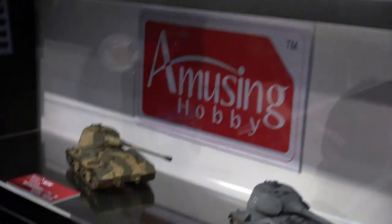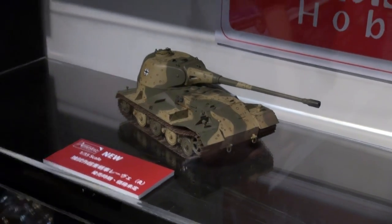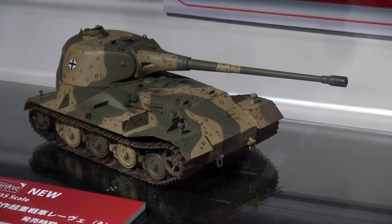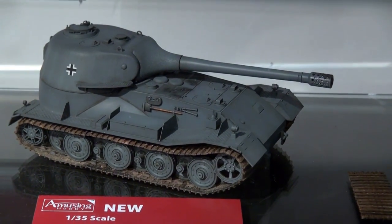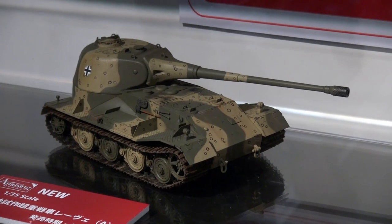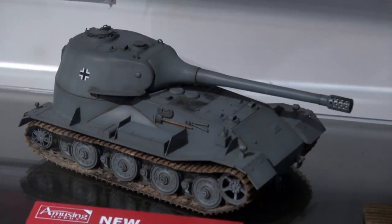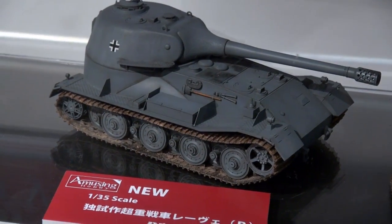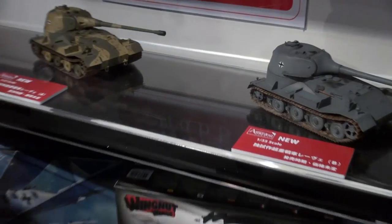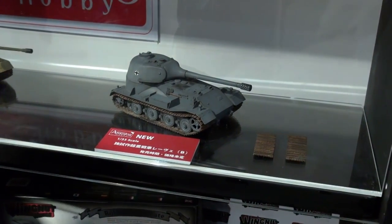Jumping to Amusing Hobby, who've come out with yet another amusing kit of an amusing subject. It's based on the paper panzer — so-called because they never actually built any of them, just design drawings. This is a WWII German vehicle based on the Leve, which means lion. It's actually a paper panzer based on a paper panzer — super speculative. The normal one had the turret in the middle, but these are speculative versions with the turrets in the back: a Type A and Type B with some different details. The guns are different too — one might be an 88 or 128, the other an even larger gun, maybe 170-something.